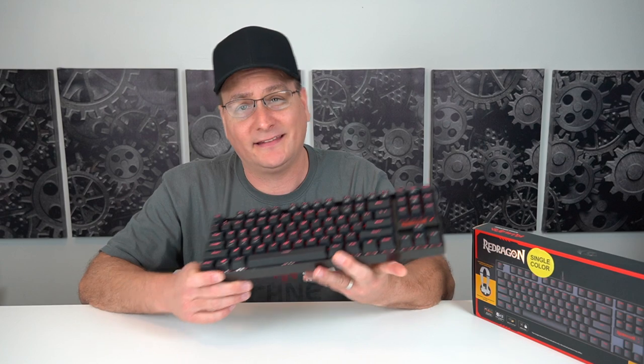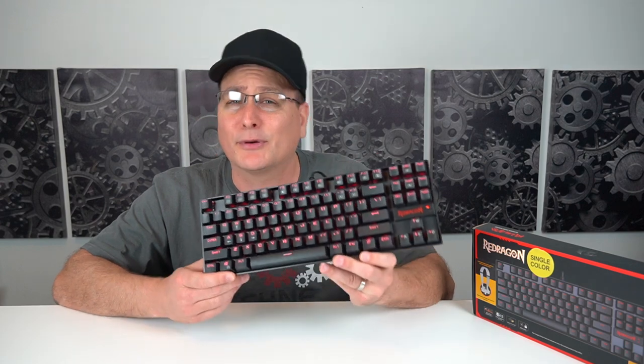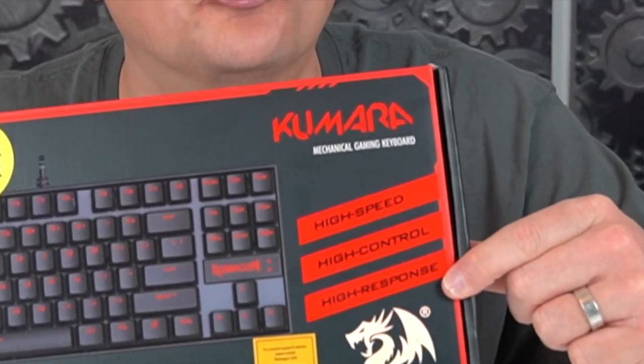It is really solid, minimal features which I love, and that price is just perfect. If you like that clicky tactile blue switch sound — personally I do not — but if you do, you've got a winner right here. Thank you for watching, I hope this was helpful. If you liked it, smash that like button and subscribe for future tech videos. I'll catch you on the next one. I think they really nailed the three key features on the front of the package: high speed, high control, and high response.